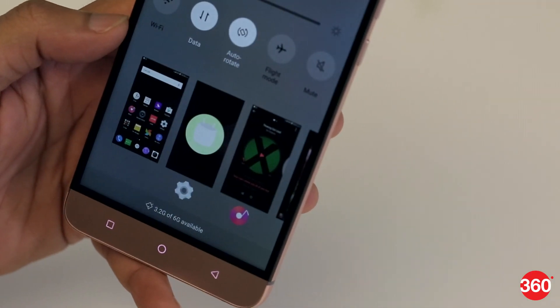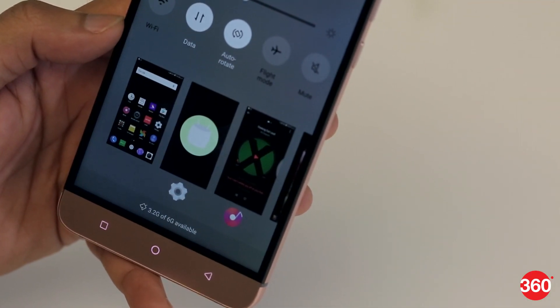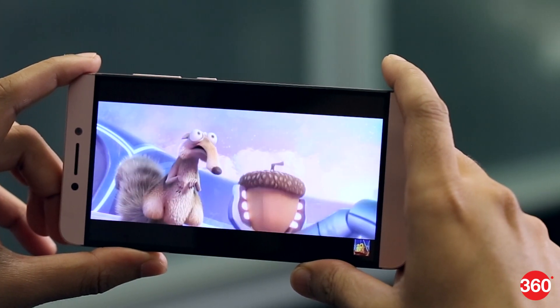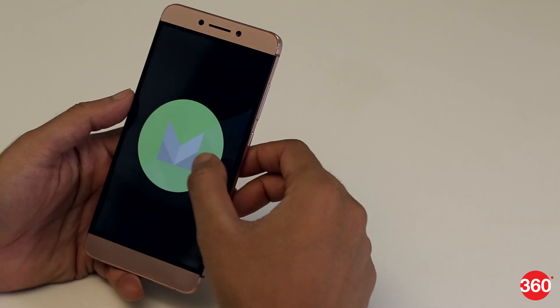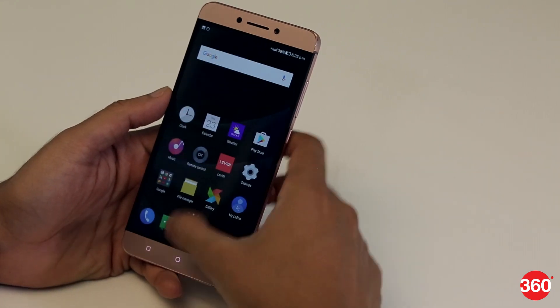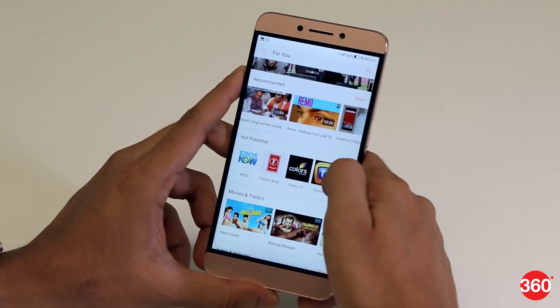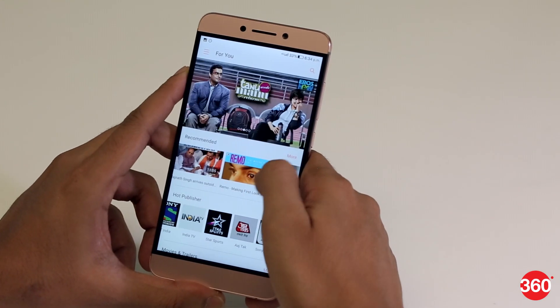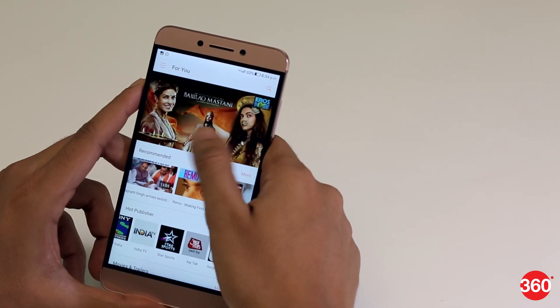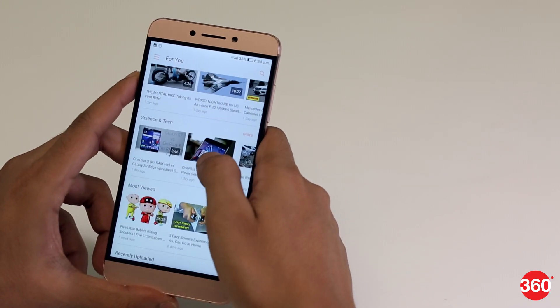Performance is snappy and there's always ample RAM at your disposal. The Le Max 2 handles 4K videos and demanding games with ease. The customized version of Android Marshmallow is called EUI and takes some getting used to, as certain menu items have been moved around. LeEco gives you a one-year premium subscription to its entertainment suite of streaming services, which includes curated videos, full-length movies, and live TV.